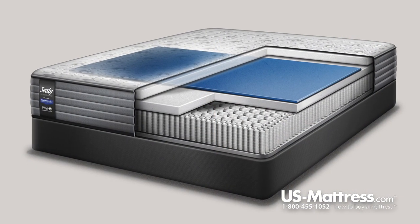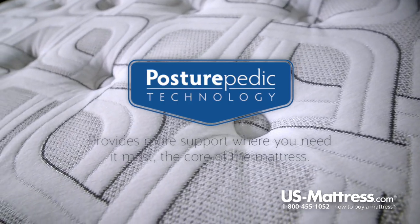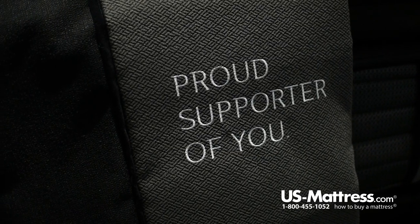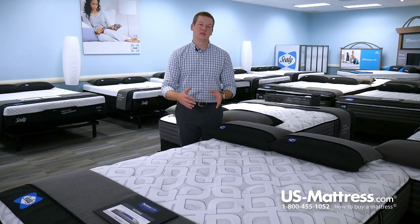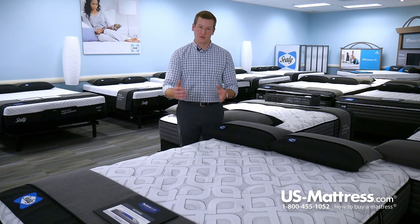Directly below the cover layer is the Posturepedic Technology featured in this mattress, found in the center third of the mattress. Sealy puts more material in the center third because that's where you carry the majority of your weight. The center third of this mattress features a half inch of Sealy Cool Gel Memory Foam.